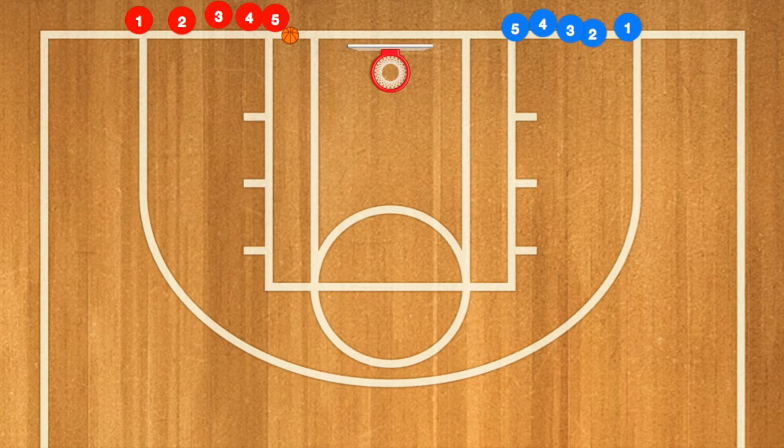Hello, my name is Alan from Alice Basketball Training, and this is a warm-up drill that I use with my team. Basically, the first five will run around the key, then five red will pass five blue the ball, going in for the layup.